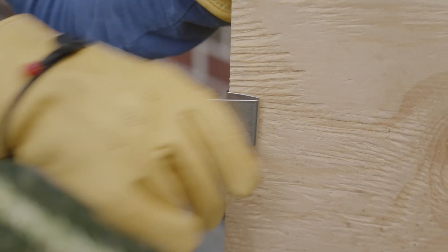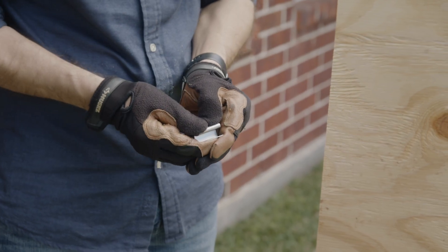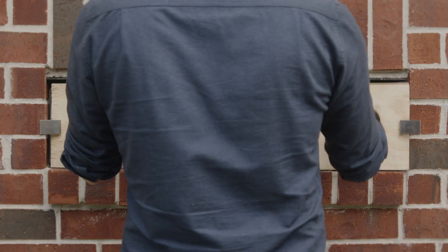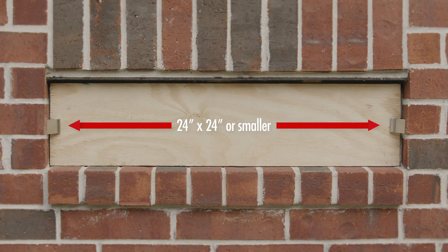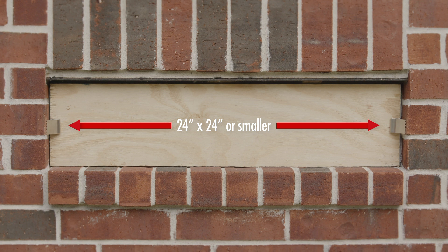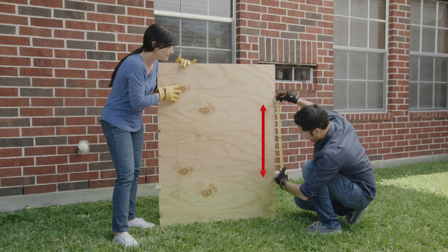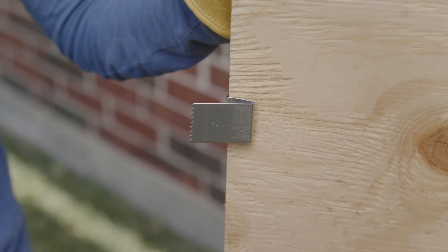Make sure the clips fit snugly on the plywood. If needed, squeeze the Plilox clips with your fingers for a tighter fit. If the window is 24 inches by 24 inches or smaller, only two Plilox clips are needed on each vertical side. Excluded from this rule are circular, arched, or octagonal windows. Each clip should be placed on the plywood cover no more than 24 inches apart.